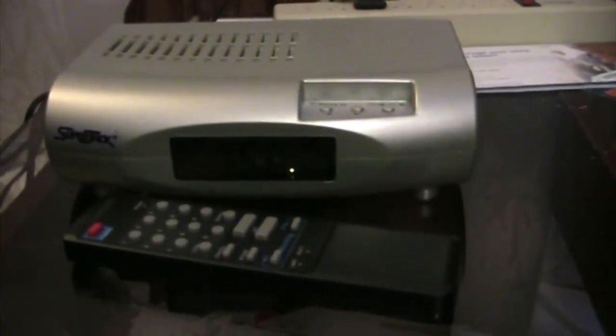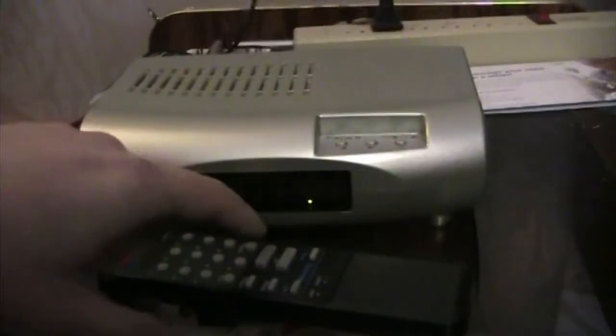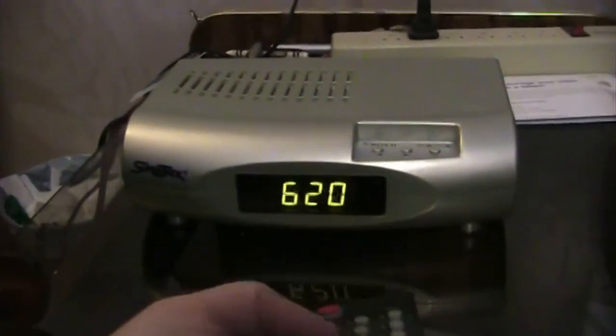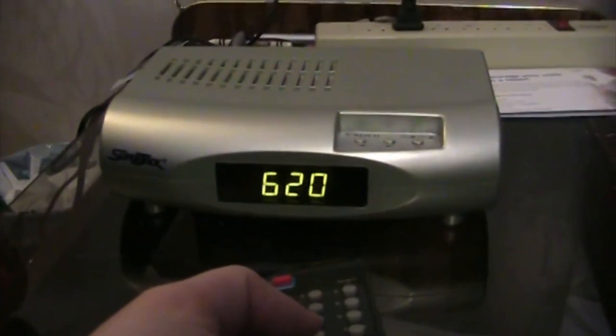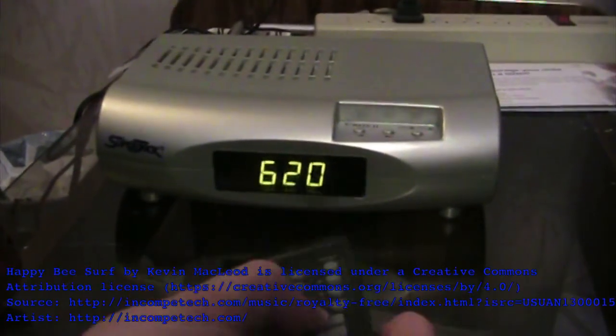This is the Super Jack satellite dish mover, which you can buy at Tech 2000 — I'll have a link in the description below. It moves your satellite dish and comes with this remote for positioning. Right now I have it at position 620, which is 101 West C-band.